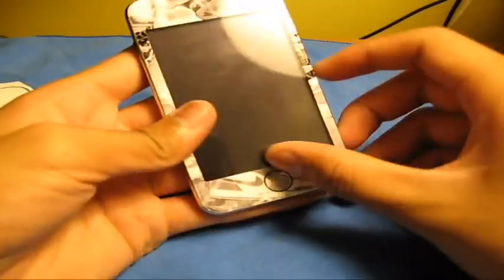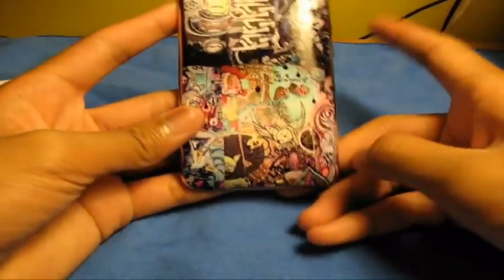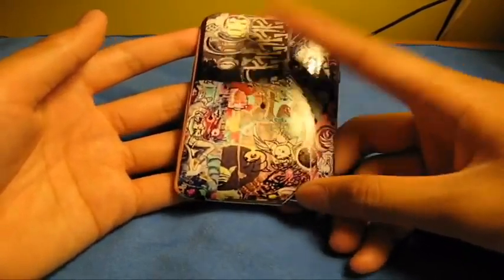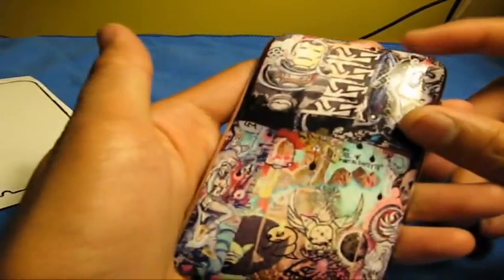So there it is guys — Unique Skins. Adds a lot of personality to your iPod. You can upload any photo — a picture of your best friend, your wife, random pictures — on the front too. They have a studio where you can upload your picture, move it around, make it bigger or smaller, just send it to them, and they'll print the skin out for you.